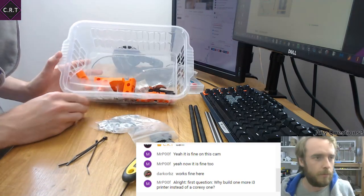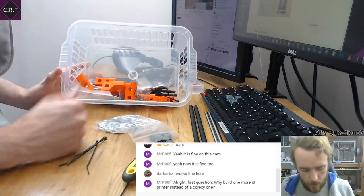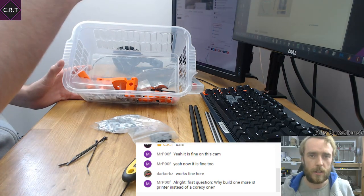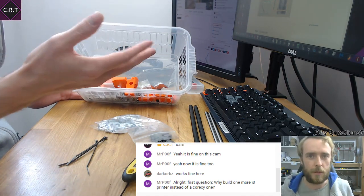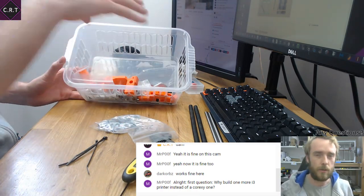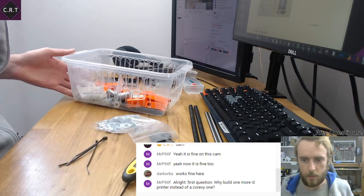I've printed off all the parts I think I need — I went through the guide first and extracted a bill of materials, then from that I bought what I needed, and now I hopefully have everything in this basket needed for that first stage assembly.